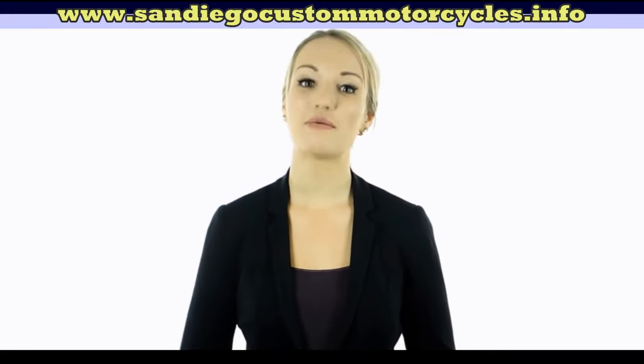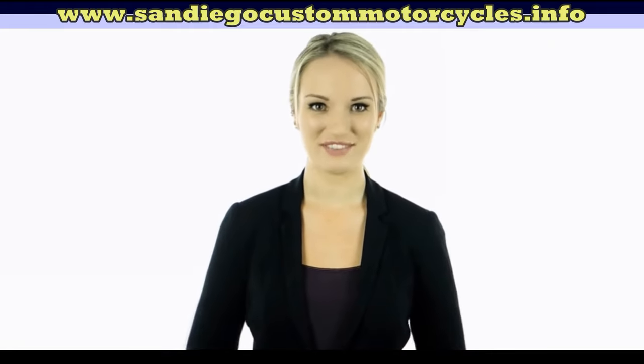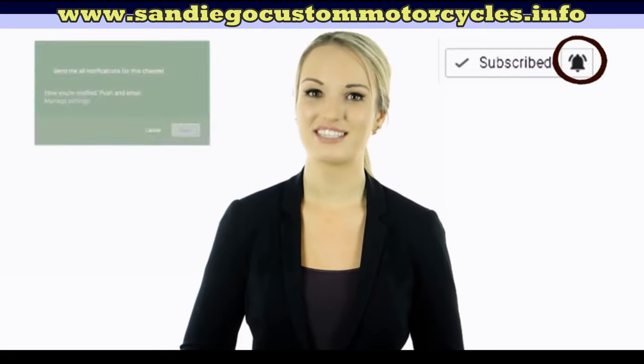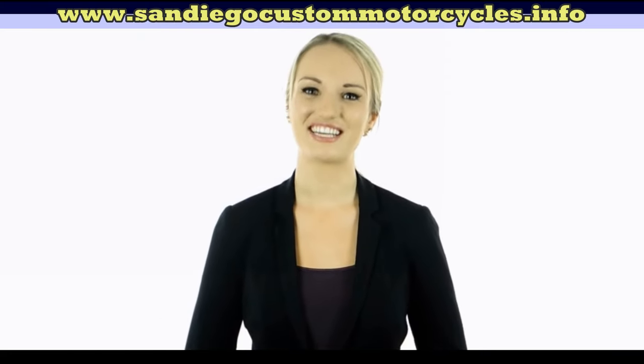I hope you guys enjoyed this video. Tell us in the comments below what you found to be the most interesting and why. Also, if you haven't done so yet, make sure to hit the bell notification next to the subscribe button to stay up to date with all of our latest videos. Thank you for watching. I'll see you guys next time.